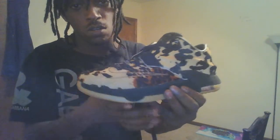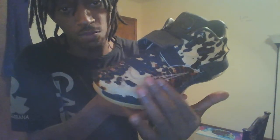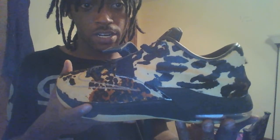Out of the sole of the shoe, another Nike branded Nike sign right there. These were retailed at $200, $212 after tax — a little costly, but it is what it is. The inside of the shoe also has a leopard print with a KD symbol. Size 10.